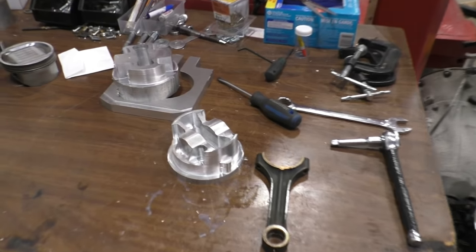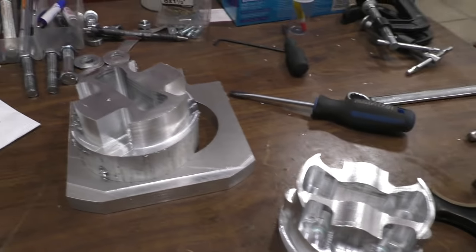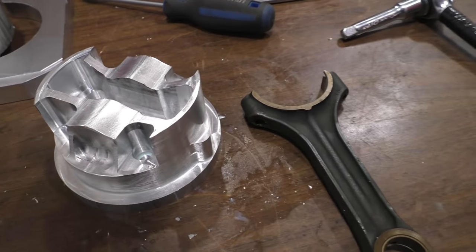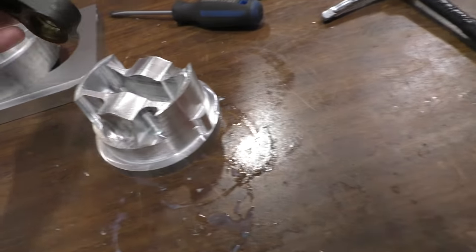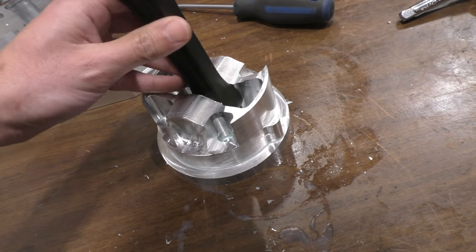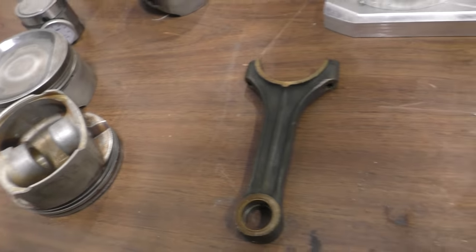After a full day of machining, here's the result: we've ended up with not even half a piston, but we're getting there. Everything is looking pretty good so far. This is the connecting rod — we were checking the connecting rod clearance, and the clearance is the same as what it was on the factory rod, so that's all good.